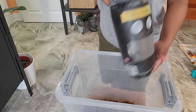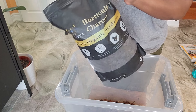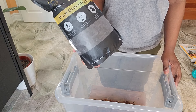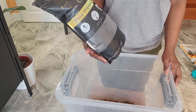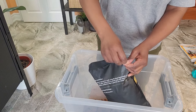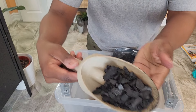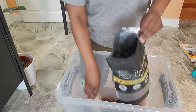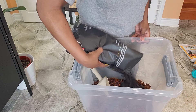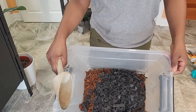Next up is organic horticultural charcoal. This is going to help keep the pots and the soil clean. It has some antibacterial properties and it's just going to keep the potting mix fresh. Here's what the mix is looking like so far after adding some of this.